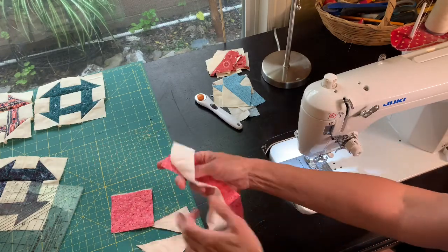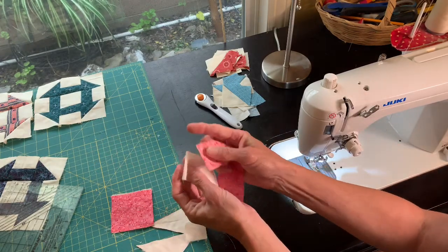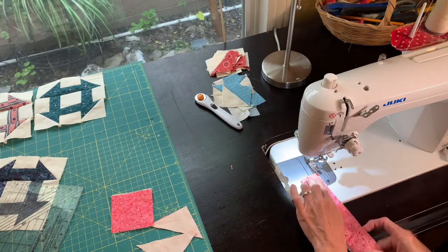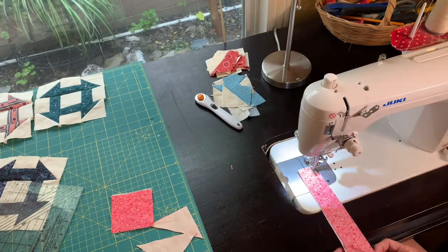Then I'm going to put these two pieces together, right sides together, and sew a long seam right along the edge. A quarter-inch seam — that's what we always want to do when we're quilting.